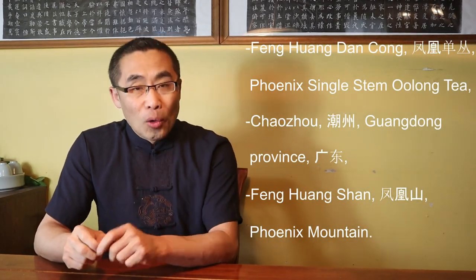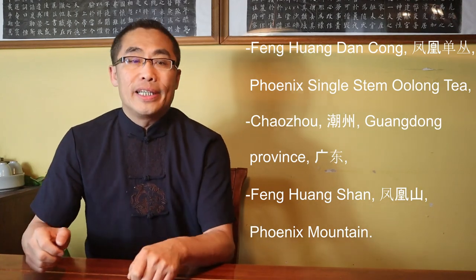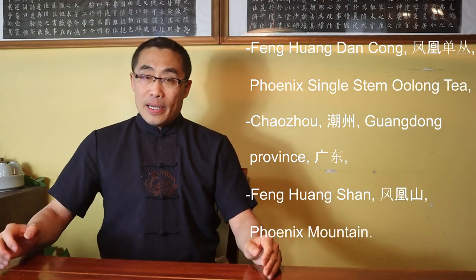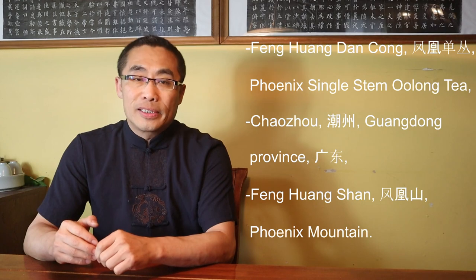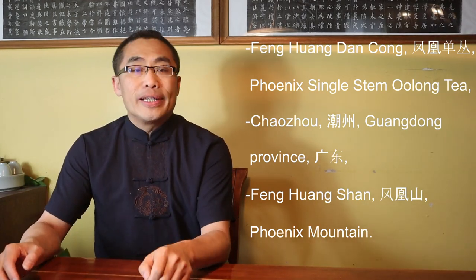This week's tea is Fenghuang Dan Cong, Phoenix Single Stem Wulung Tea, a unique tea from the Wulung family. This tea is from Chaozhou, Guangdong province, an area with a long history of producing high quality tea.